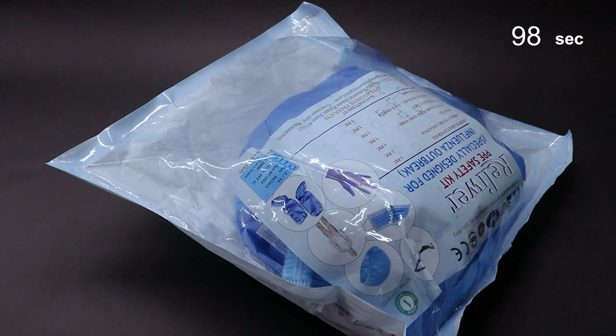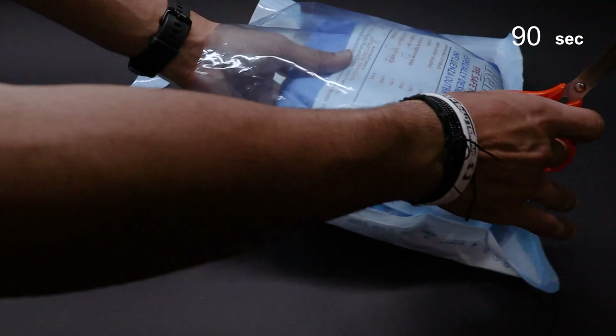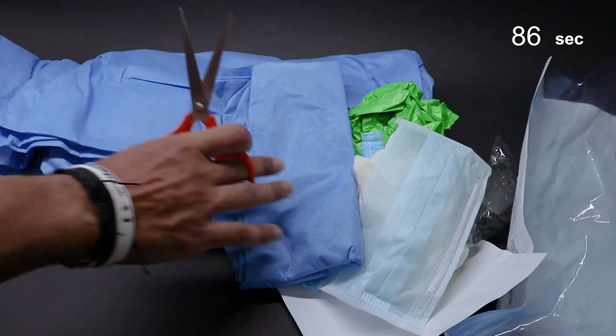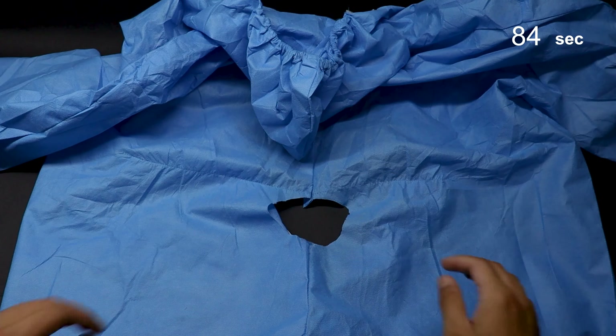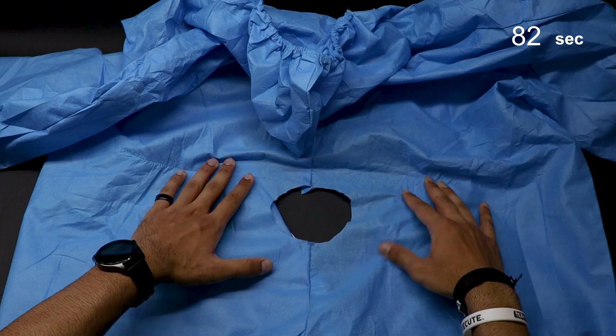Let's break this down into four simple steps. Step 1: Here's the standard PPE suit that is being used nowadays. All this suit needs now is a simple hole at the lower back position. You can reach out to us for a pre-cut suit from the vendor, or you can get one from your supplier.